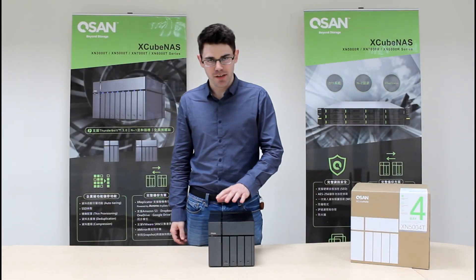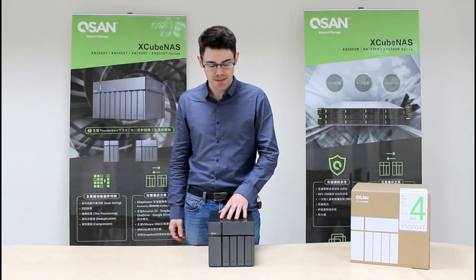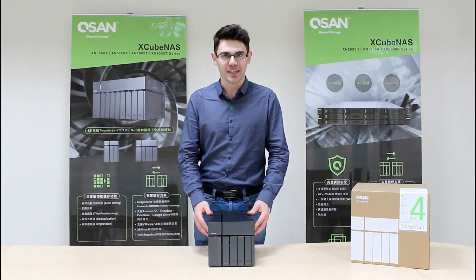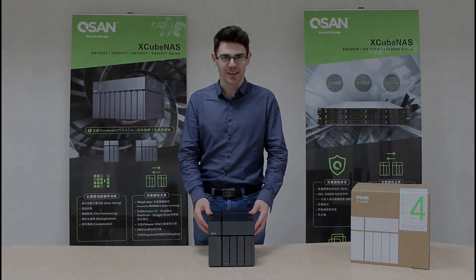Now that you have everything installed inside your Xcube NAS, you can plug it in and press this button to power it on. That's it for today — thanks for watching, see you next time.